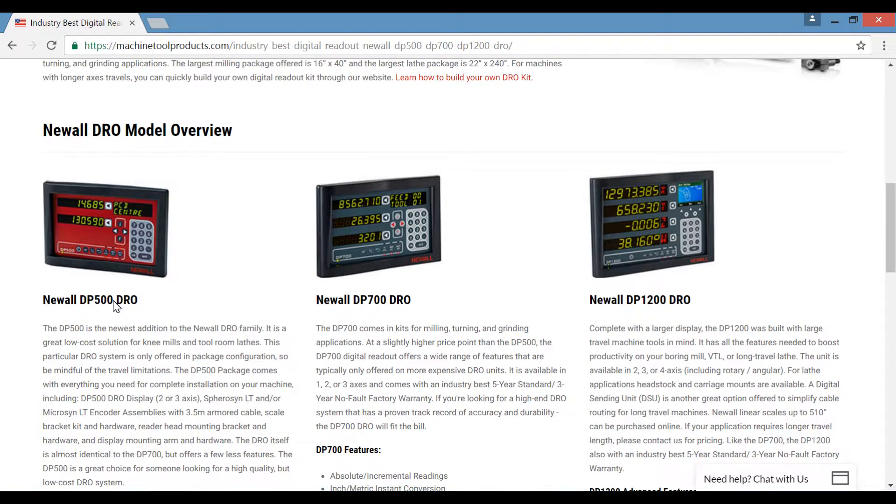The DP500 is our low-cost solution, while the DP700 offers even more features, and the DP1200 is built with large travel machine tools in mind.